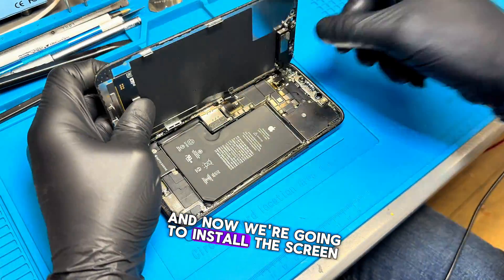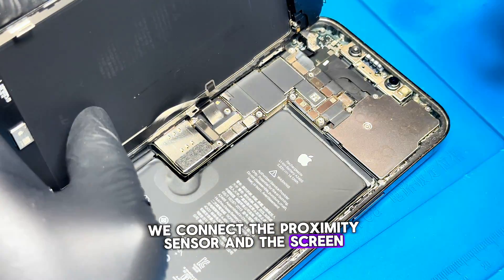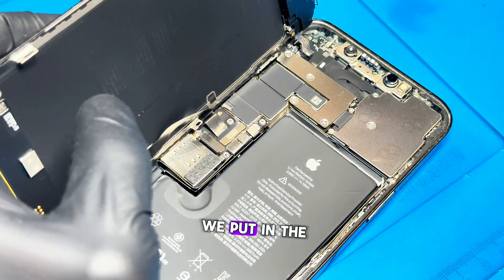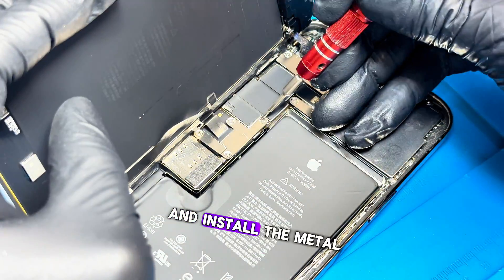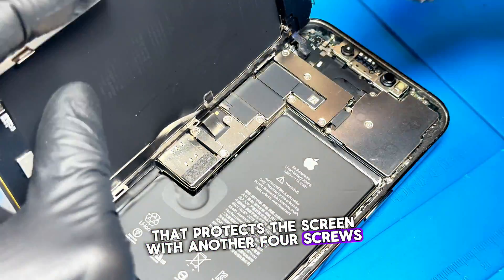Now we're going to install the screen. We connect the proximity sensor and the screen. After making sure everything is properly connected, we install the metal shield on top and put in the four screws. After this, we connect the battery and install the metal shield that protects the screen with another four screws.